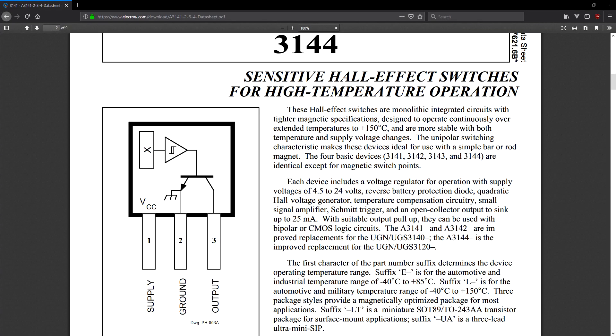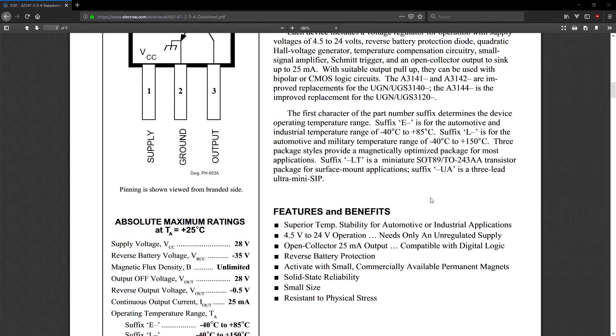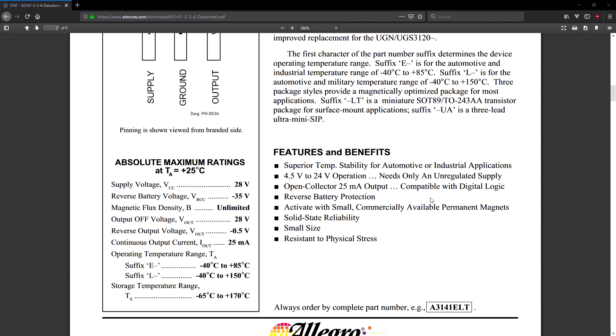The one I'll be working with today is labeled as 3144, which is a Hall effect switch primarily used for high temperature and automotive applications. Its output is high by default and goes low once in the presence of a magnetic field.